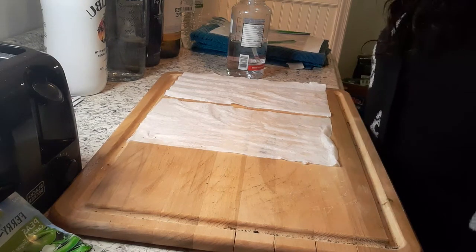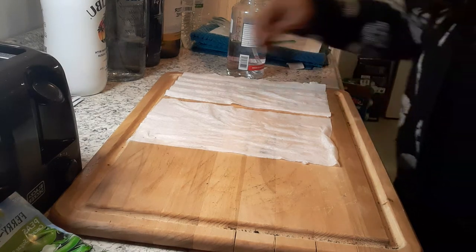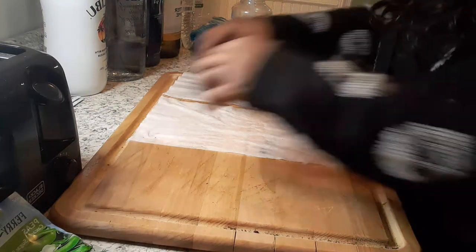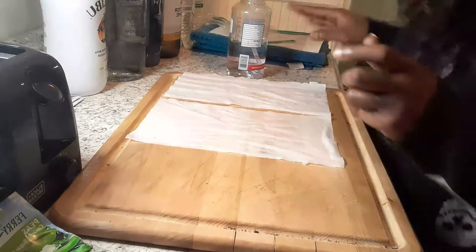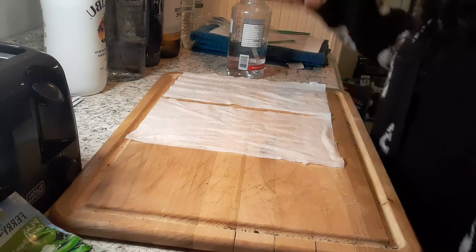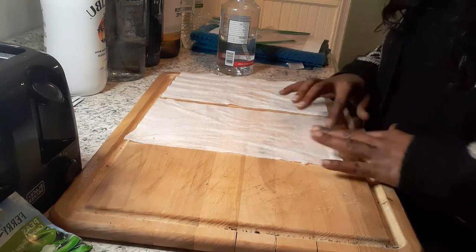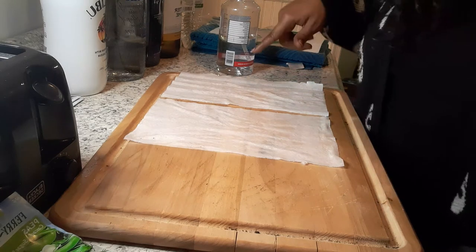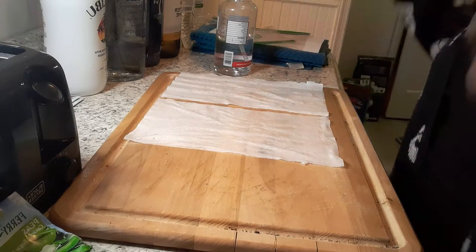Hey y'all, welcome back to Trendy DIY 29, back with another video, another episode of growing a sustainable garden. Last episode was getting a little too long, so we're going to start off where we left off, which was the second method of how you can start your plants or seedlings. If you did not see the last video, check out my channel and previous videos because all of those videos get you ready for this step.